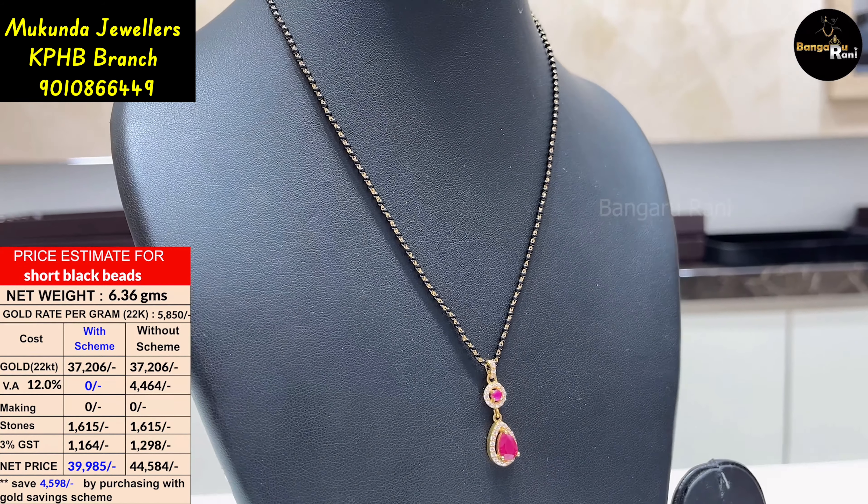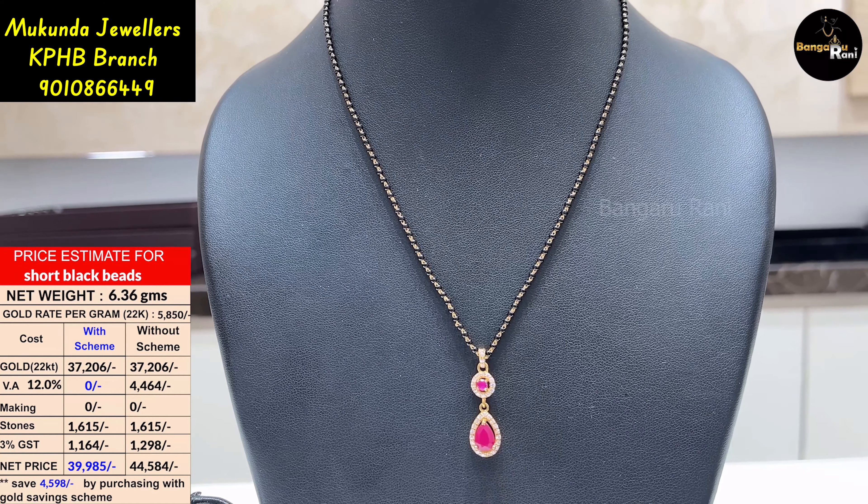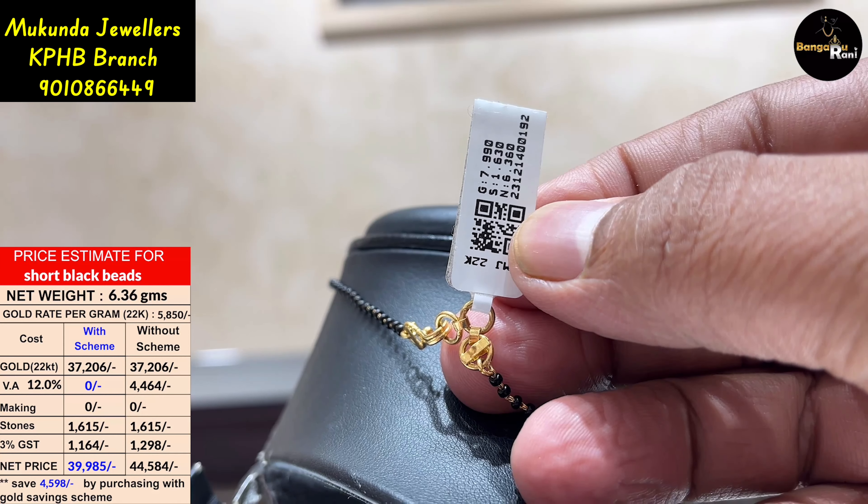This pendant is very detachable. This is 6.36 grams.